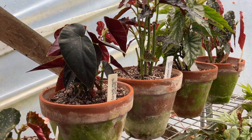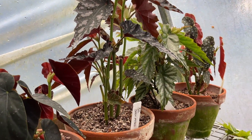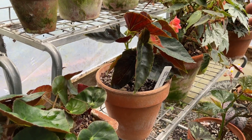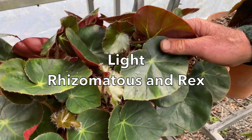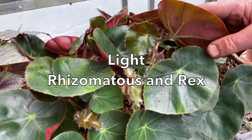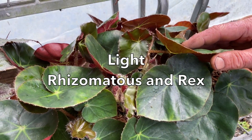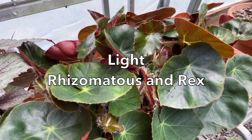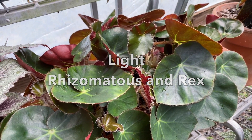So the canes like light. You can grow these indoors, but in a very light position — more light is better indoors. The rhizomatous ones would take a little more shade, but they vary. This one, Erythrophyla — the old beefsteak begonia — would probably grow in a closet. It's indestructible and will grow in quite low light levels.